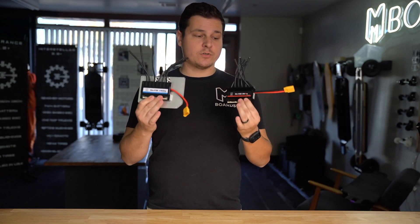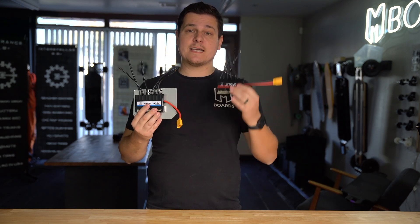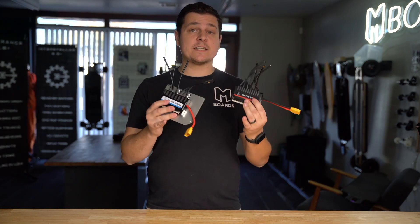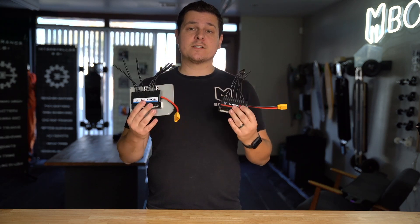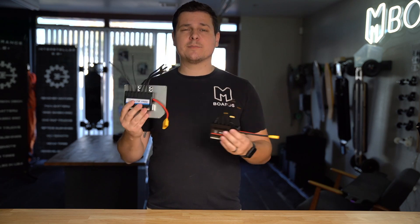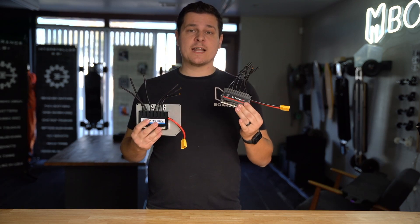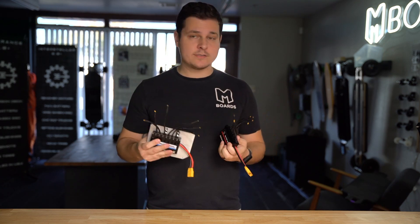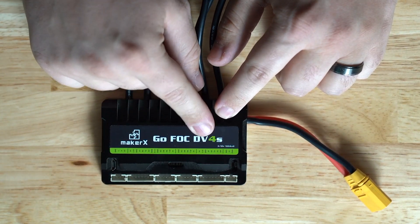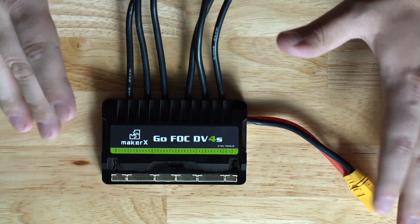For this series we are going to be looking at the current Maker X offerings of their VESC controllers. They have a DB4S, a DB6S, and a D100S. They're pretty much all very similar physically - almost identical - but the difference is under the hood with different amperage and voltage limits. We'll get into that a little bit later, but for now let's look at the physical connections. Let's take a closer look at the DB4S.